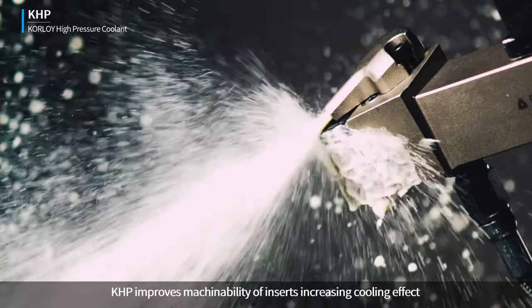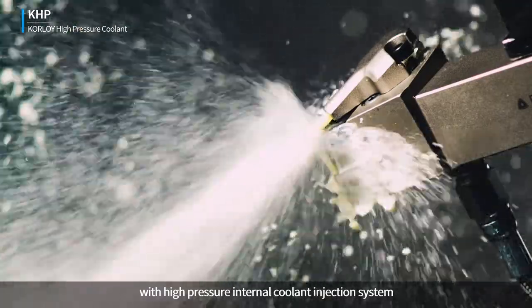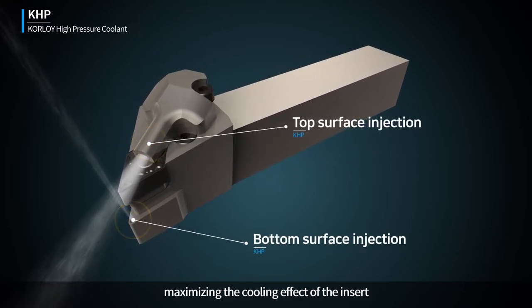KHP improves the machinability of inserts, increasing the cooling effect with a high-pressure internal coolant injection system. Cutting oil is injected directly on the top and bottom of the insert, maximizing the cooling effect.